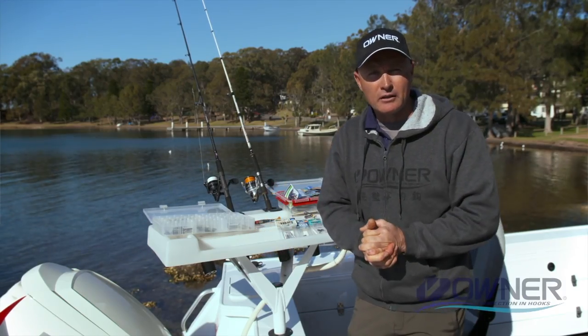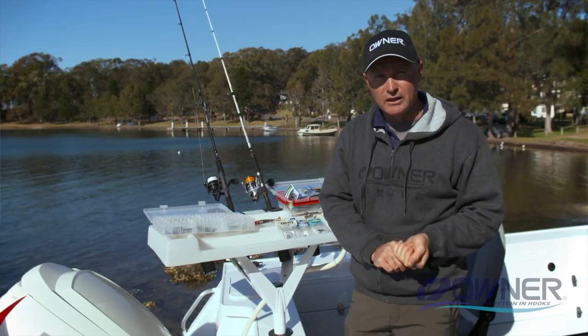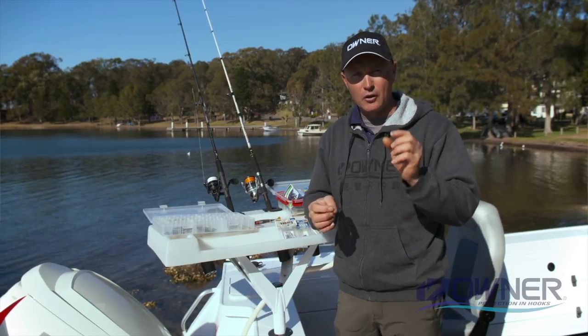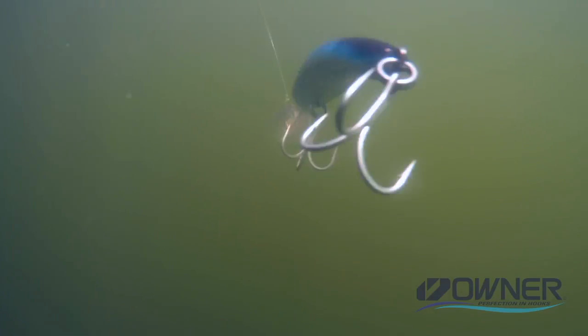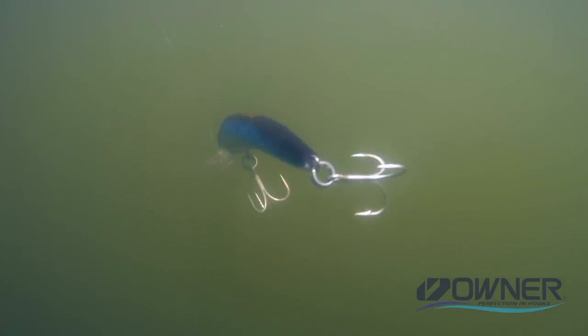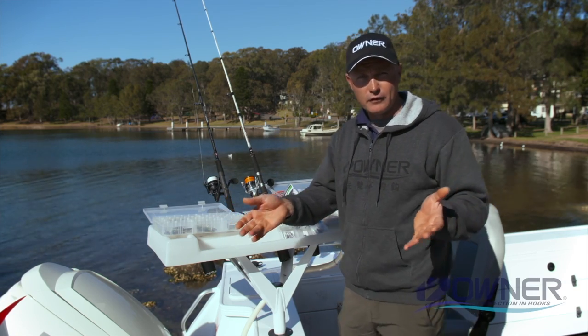G'day, it's Gesty here to talk about Owner trebles. Owner is a company that's been around for 50 years — Japanese quality is what it's all about, and there are almost 50 processes that go into every Owner hook. When you're fighting a big fish or that trophy fish, you've got to have the confidence that that hook is going to stay in there, not straighten, have great penetration, and help you land that trophy fish.